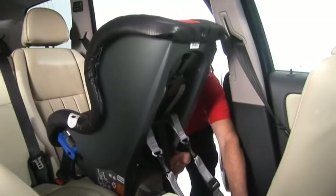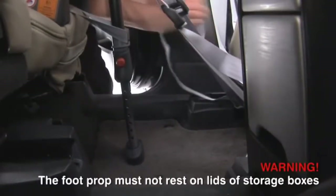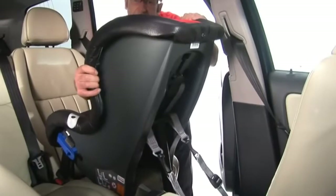Tighten the tether straps until the foot prop touches the floor. The foot prop must rest on a solid floor and the seat must not rest against the front seat. Finally, check the installation is firm and secure.